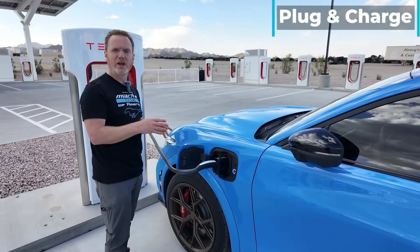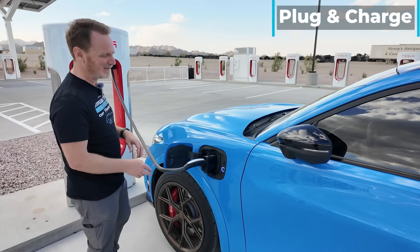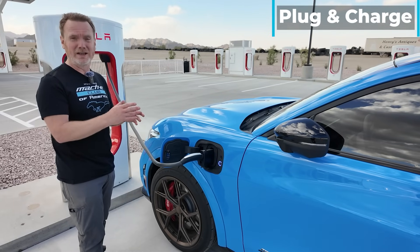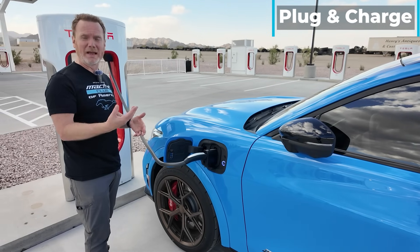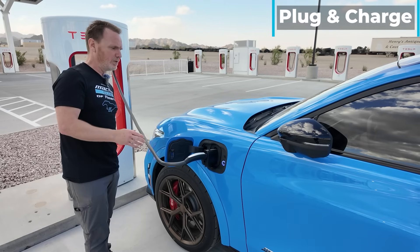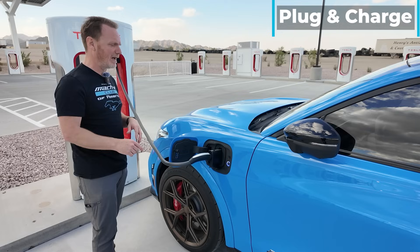It's literally just plug and charge — you plug it in and it will start charging. The rate you see in the Tesla app or the FordPass app is for pricing. It's quick and easy. We've done probably about 15 sessions so far. It takes about 15 seconds from the time you plug it in to the time it starts charging. The only way to see the charging speed is in the FordPass app, and I'll show you that in a moment.